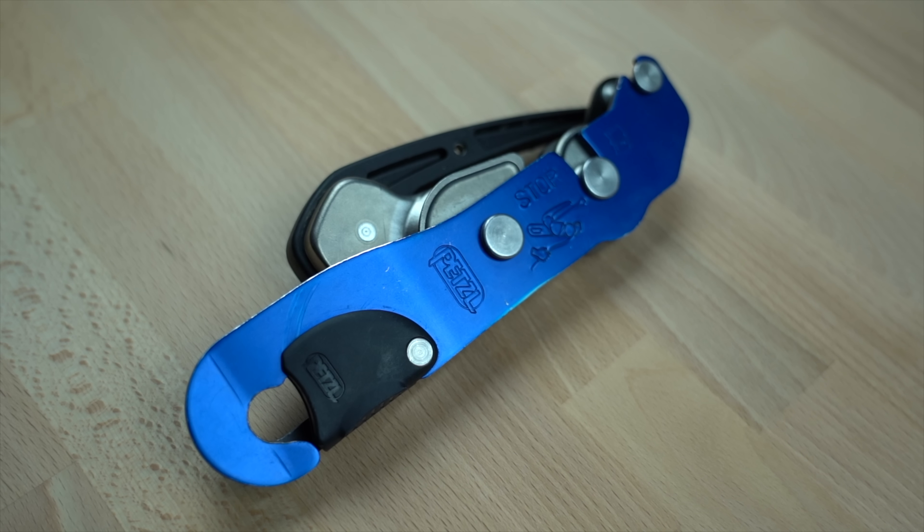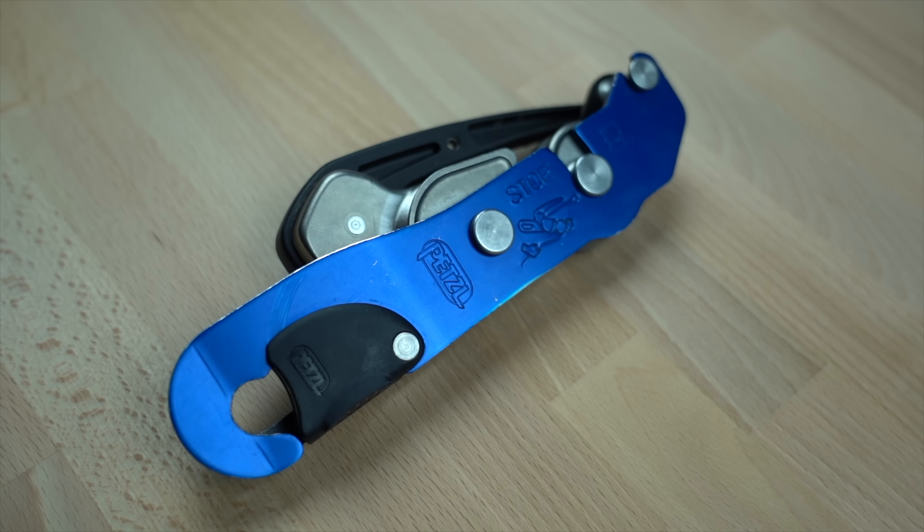In 2019, Petzl is releasing a new version of the Stop that will reportedly be available for purchase in July.